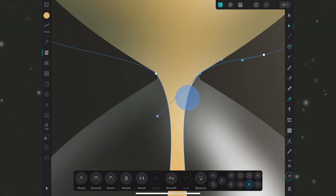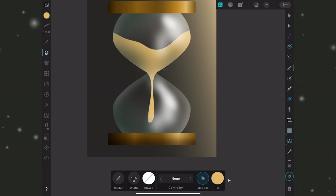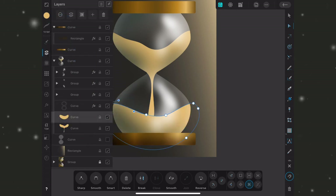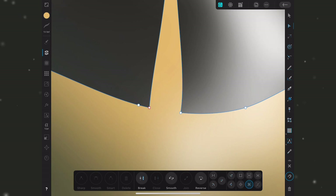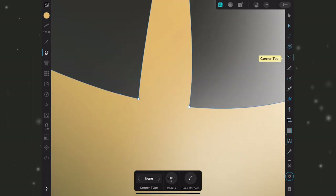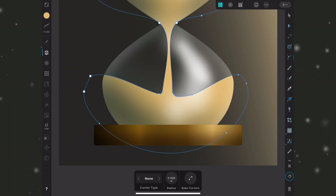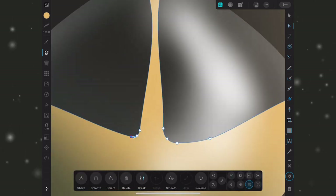I'll drag the shape into place, then draw the bottom portion using the pencil tool as a kidney bean shape, close it, and clip it inside the hourglass. I'll select both shapes and go to Edit > Add to combine them. Where the two shapes meet, the nodes are sharp, so I'll use the corner tool to select those nodes and drag the radius up to give a rounded feel as if the sand is pouring through. I'll bake the corners and make final adjustments to the shape.